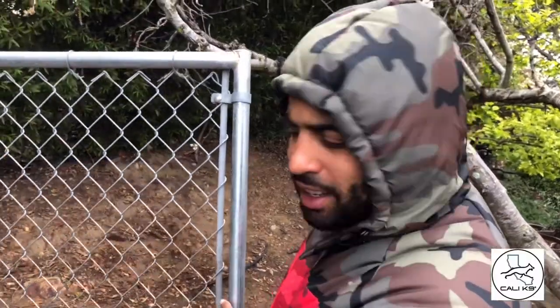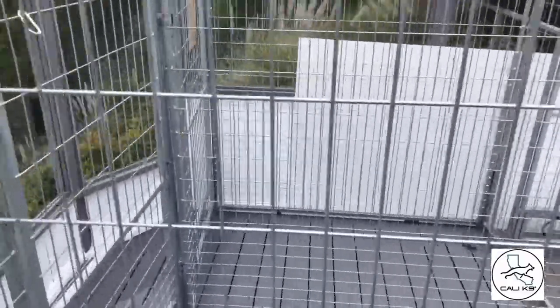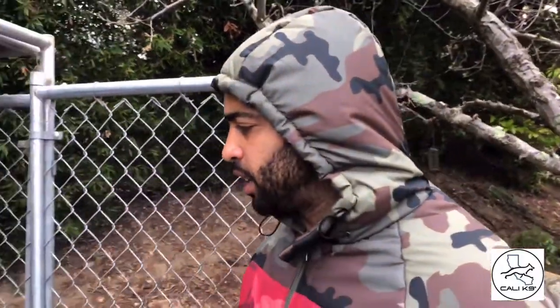What's going on man, welcome to Cali K9 Kennels. I'm in here busting it down right now — this is one of my little temporary kennels I have set up while I'm setting up some artificial grass and different surfacing for my new kennels. But for now, just getting it right.